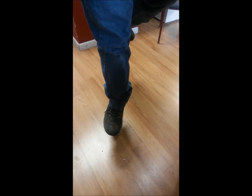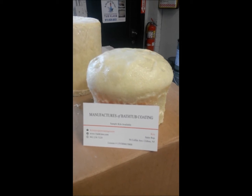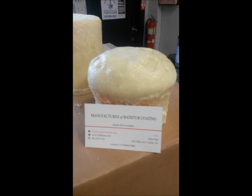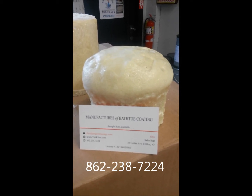This will give you adequate support for the bathtub void. Can you see that it's holding me up? That's Cogent Coatings AB Foam. Get your foam at Cogent Coatings, manufacturers of bathtub coatings. The number is 862-238-7224. Thanks.